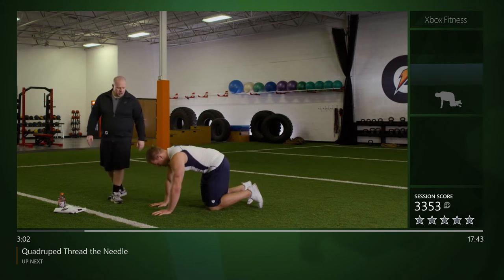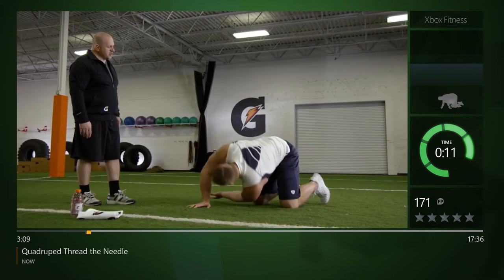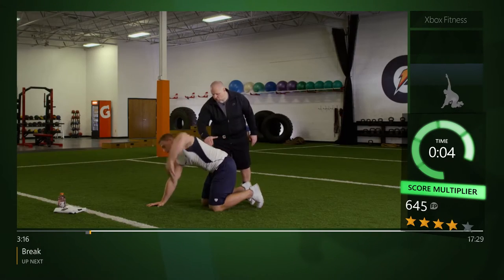Same thing — reach straight through, let the opposite elbow bend as far as you can, and get a good extension at the top. Where are you feeling this, JJ? I can feel it all over — in the back of my shoulder, a little bit in my core. You guys at home should feel this across the middle of your back.